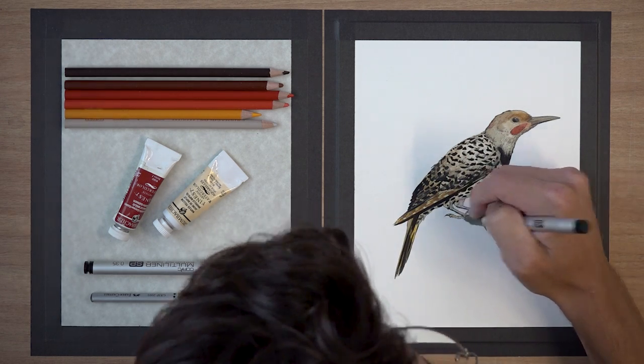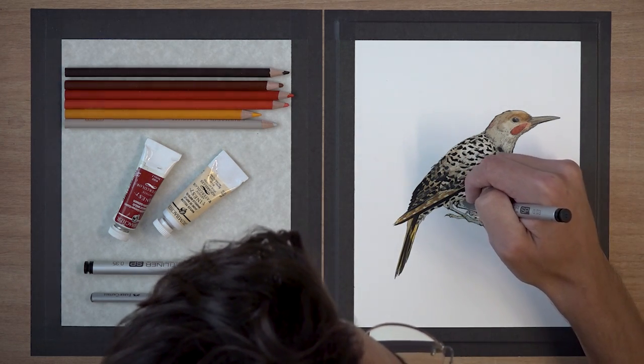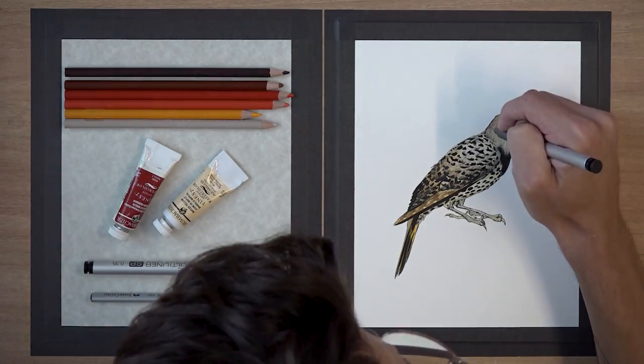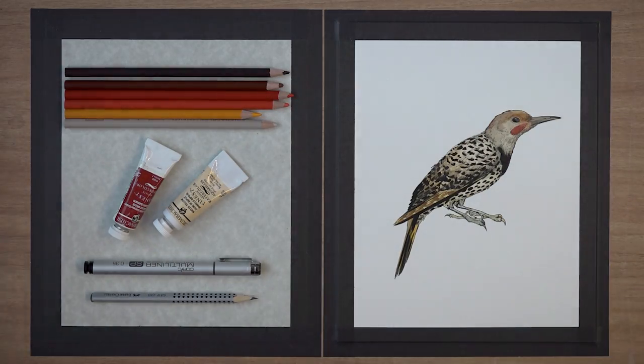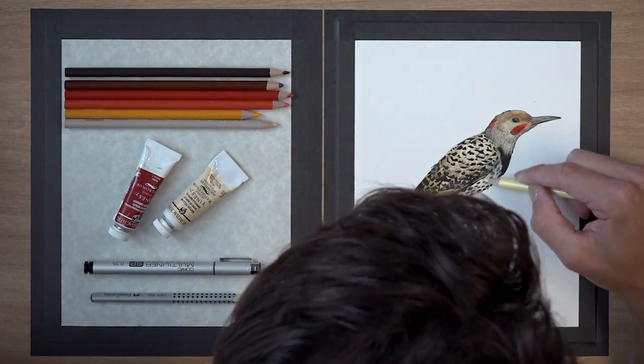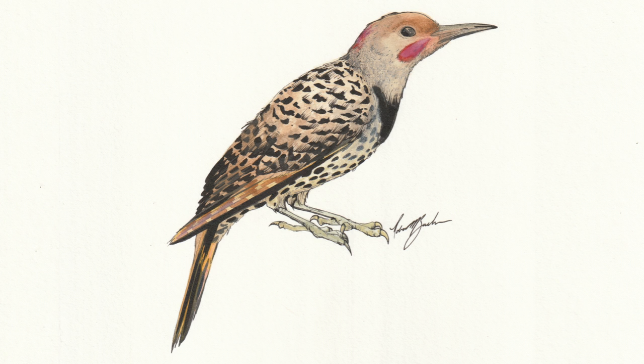The nice thing about watercolor is that it sits flat on your paper and meshes into the tooth of the paper so that you can still work on top of it. This is me going in with some colored pencils just to pop some of those colors a little bit more as a final layer — you wouldn't want to do this while you still have lining to do. And here's the finished product. You can see that I focused mainly on the shapes and then worked in the feather details as a completing step.